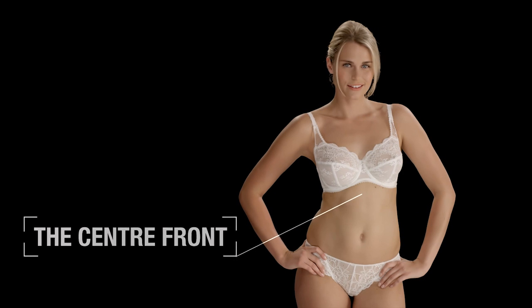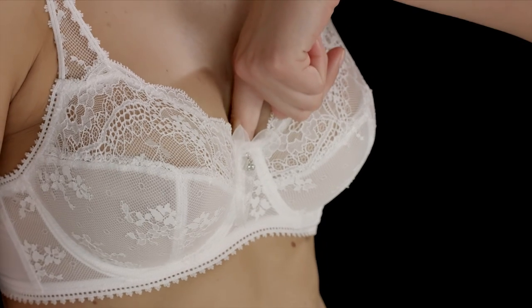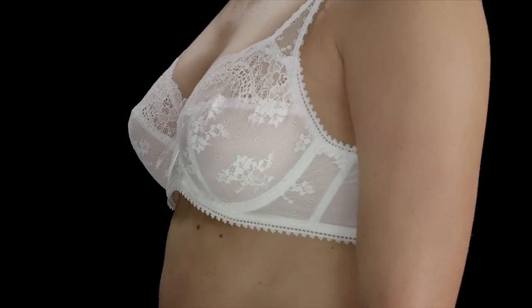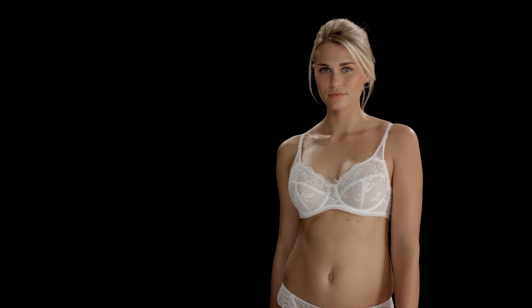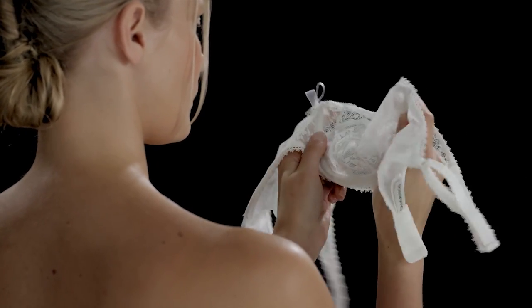The centre front should sit flat against your ribcage with no gaps. Check you've put your bra on correctly before you change your underband size — it could just be that the underband needs to be pulled up to fully encapsulate the breasts. If the underband is lifting at the centre front, this is because the cups are too small, causing the breasts to push the centre front away. If you struggle to find a comfortable bra, try flexing the wires; a more flexible wire will offer a more comfortable fit.